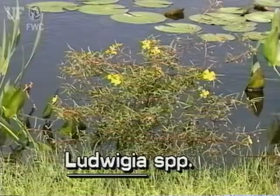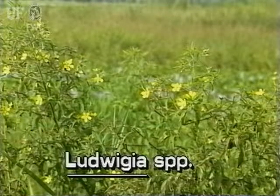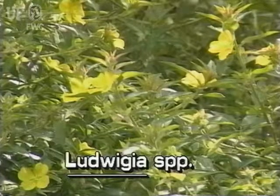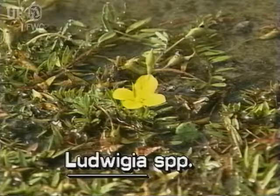The genus Ludwigia in Florida has plants of many types. They range from the small red Ludwigia to the large Ludwigia bushes known as water primroses. See water primroses number 34 on this videotape.